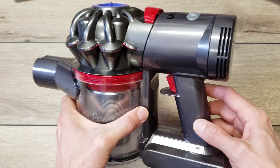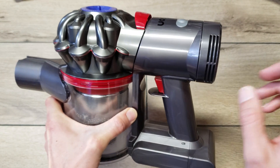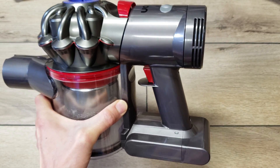In this video, I'll be showing you how to convert a Dyson V7 or V8 vacuum cleaner from a standard rear filter to a HEPA filter.